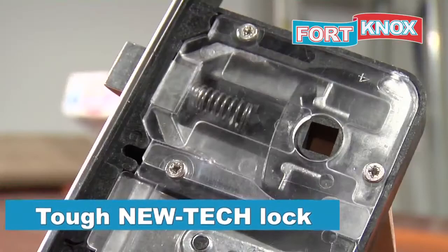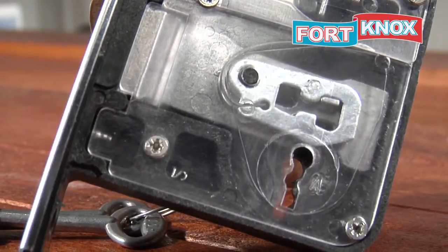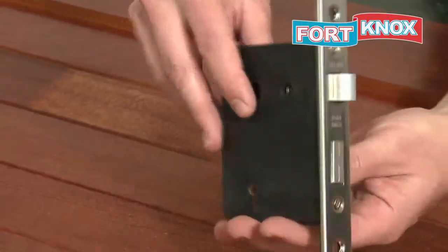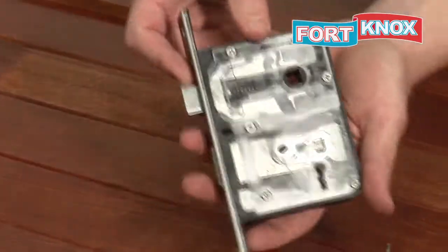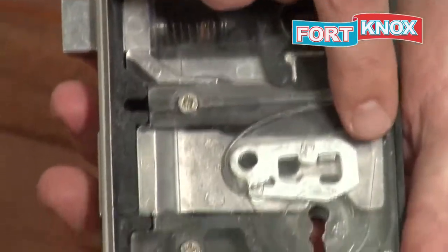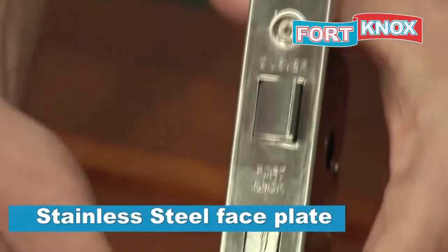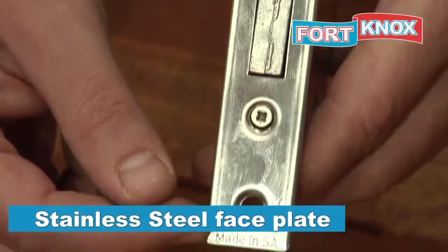We decided to produce a new high-tech mortise lock that will be tougher and more rust resistant than our previous locks. We have created two separate see-through compartments for ease of use and for turning the springboard around easily. It is made from aluminium and nylon with a stainless steel faceplate, making the lock all-weather resistant.